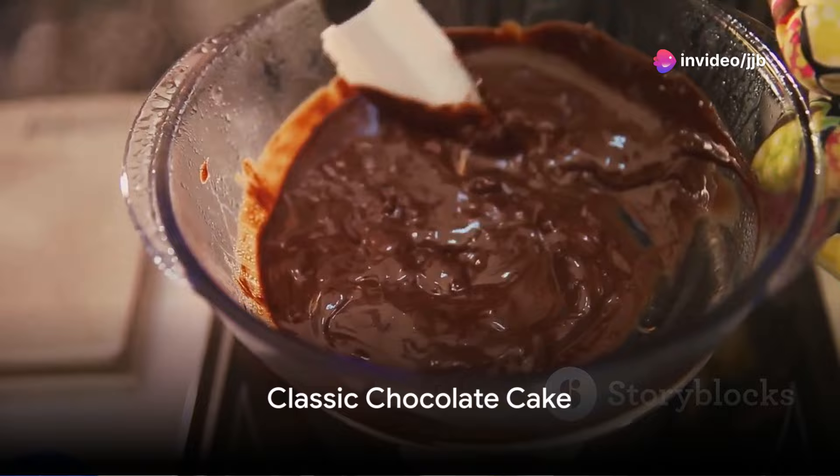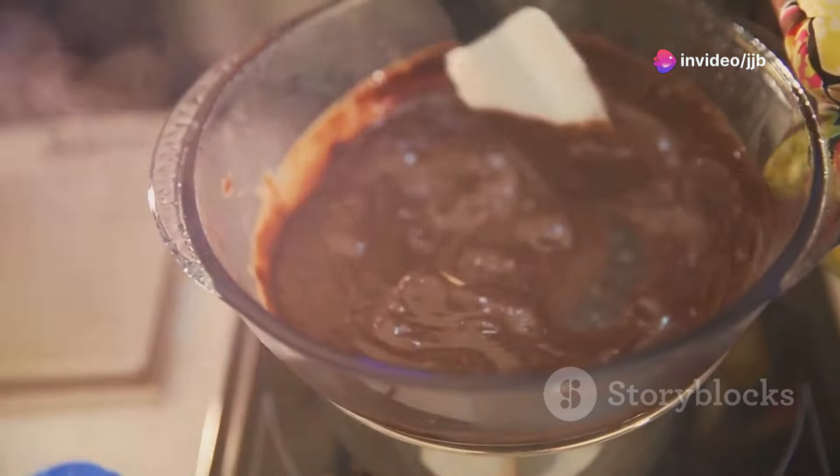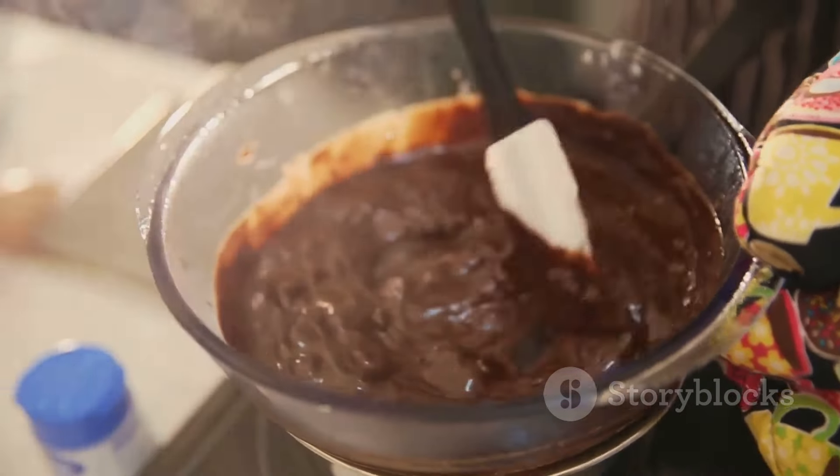First up, the classic chocolate cake. Gather all-purpose flour, granulated sugar, unsweetened cocoa powder, baking powder, baking soda, salt, large eggs, milk, vegetable oil, vanilla extract, and boiling water.